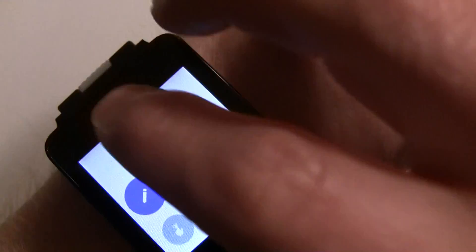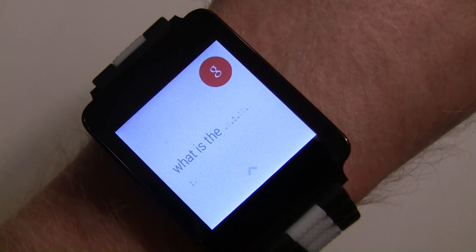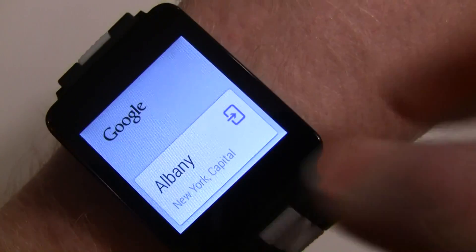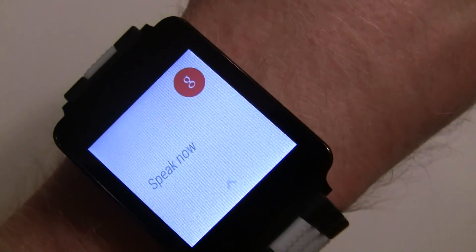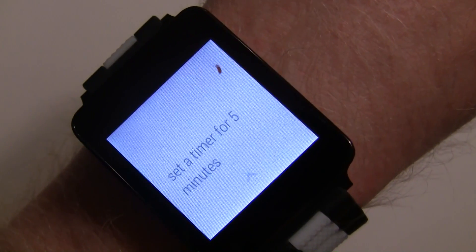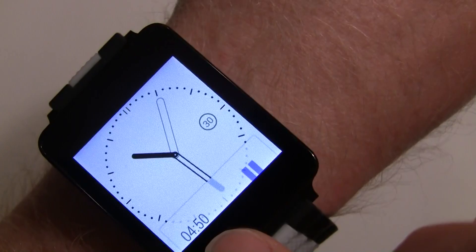You can do simple searches like asking what the capital of New York State is, and you get a little card with the result for whatever you're searching for. You can also set a timer by saying 'Set a timer for five minutes' — and there it is. That becomes your top notification, so when you glance at the watch it'll be right there. You can pause it and manage it from the watch.